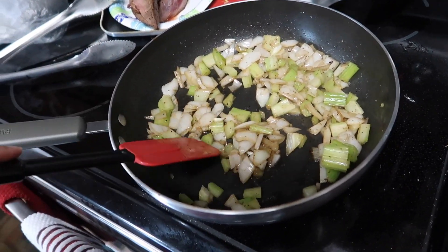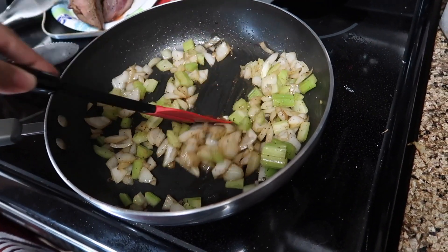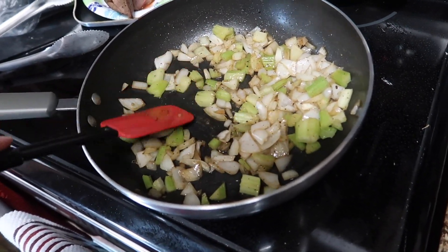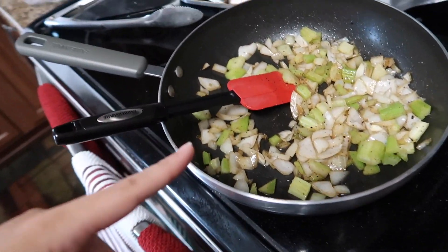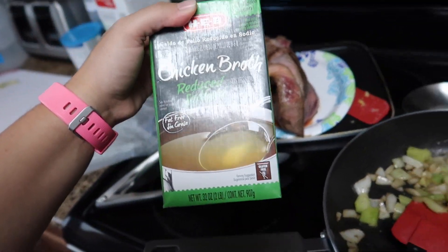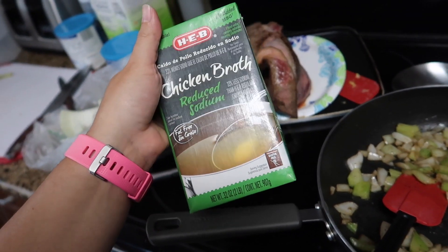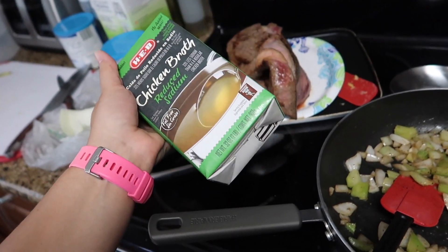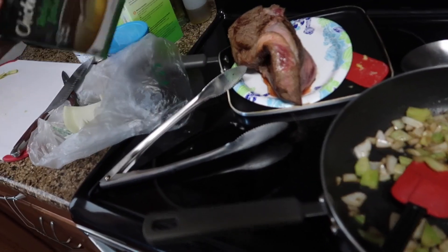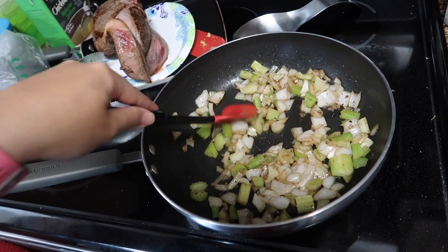Once these look a little brown and translucent, I'm going to throw in two tablespoons of flour and create a little roux, and I'm going to put in an entire 32-ounce container of chicken broth. You can use water, beef broth, or stock. I'm using reduced sodium chicken broth because that's what I have on hand — I'm trying to use up what's in my pantry.